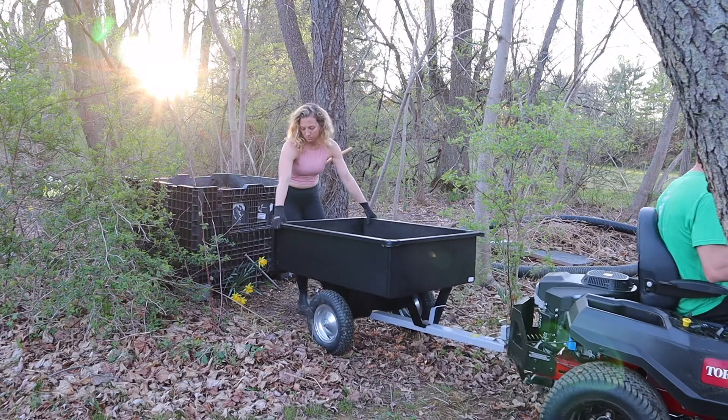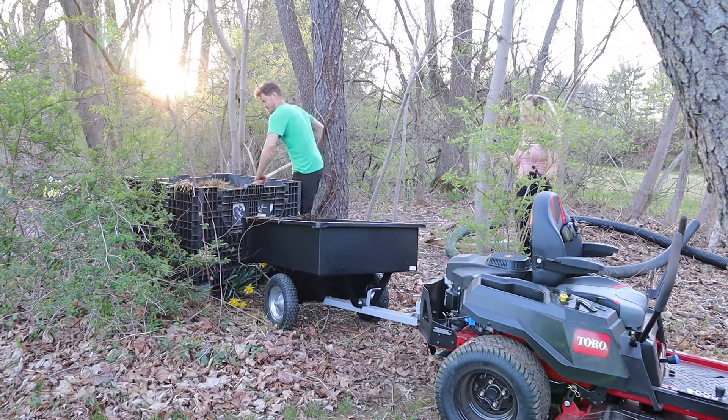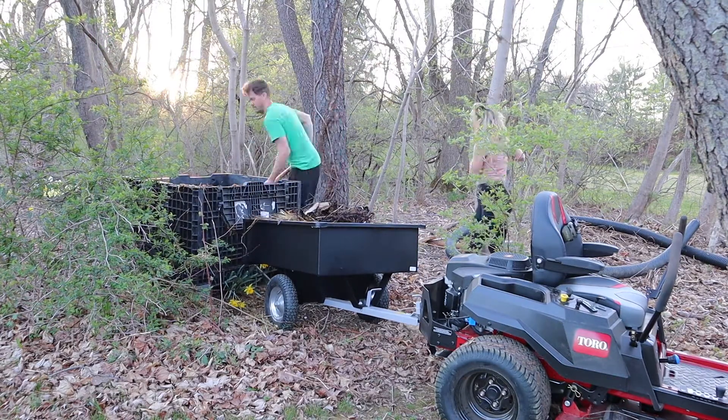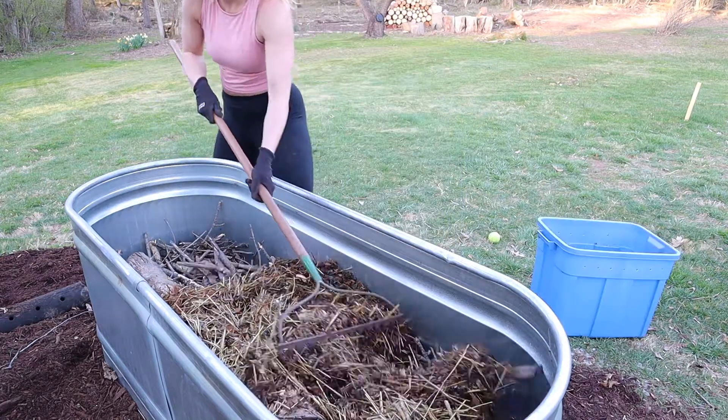We're going to now load up on some compost. I definitely suggest that if you're able to compost where you live, you do it — it's going to save you some money and also help create a better planet. Once you've created the Hugelkultur flooring, we're going to start to layer in, like a lasagna, some layers of compost as well as soil.